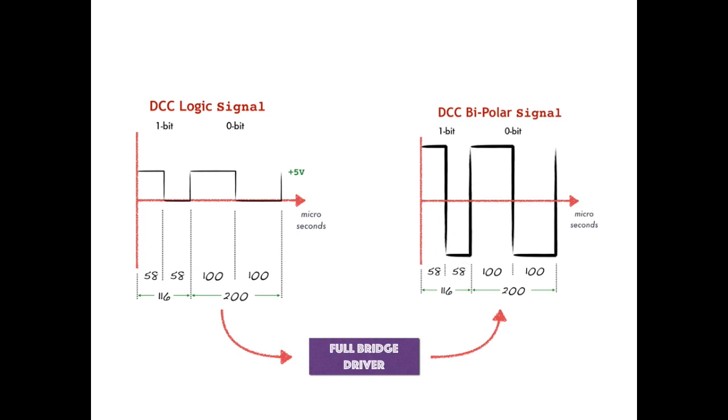The third approach to building a full bridge driver is to get lucky, very, very lucky, and it's the approach I chose for DCC++.